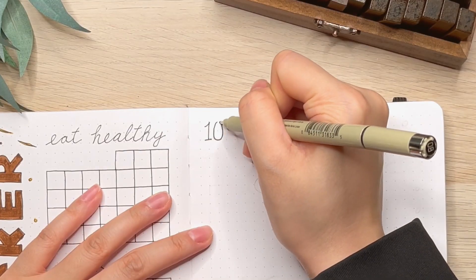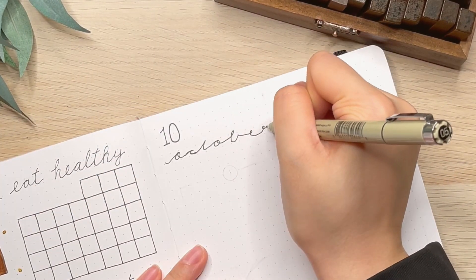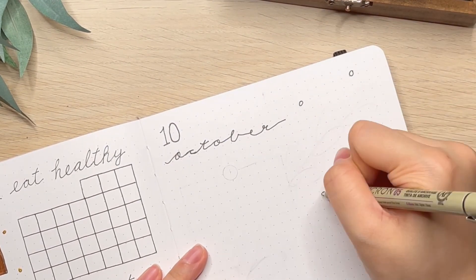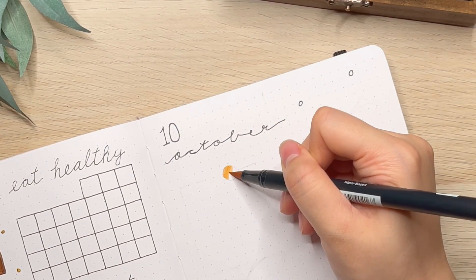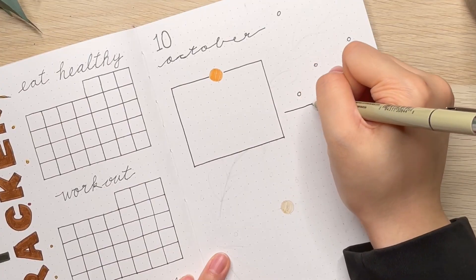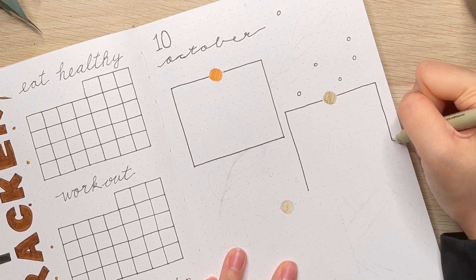Hello everyone, welcome back to my channel, I'm Amelia. Today we are going to set up the weekly spread for October. If you haven't seen my previous video of the October setup, I will link it on the screen and in the description down below.